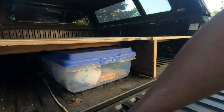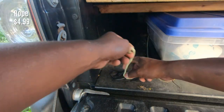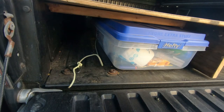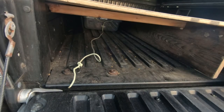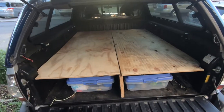I tie the rope to this D-ring here. Whenever I need to reach the drawer in the back I just take the one in the front out and pull the back one with this rope — it saves me a lot of time.